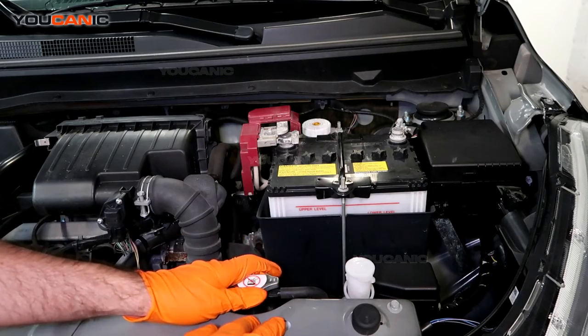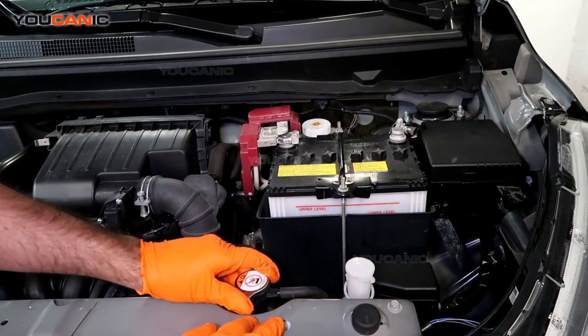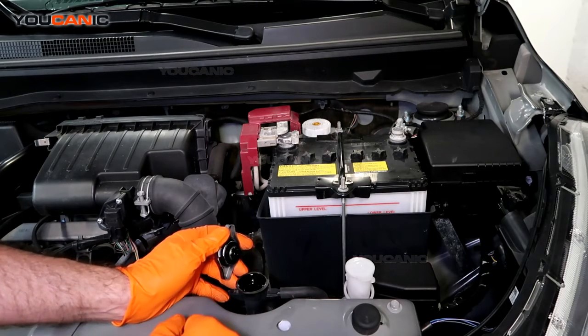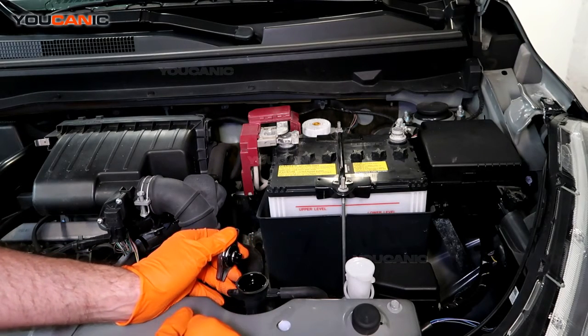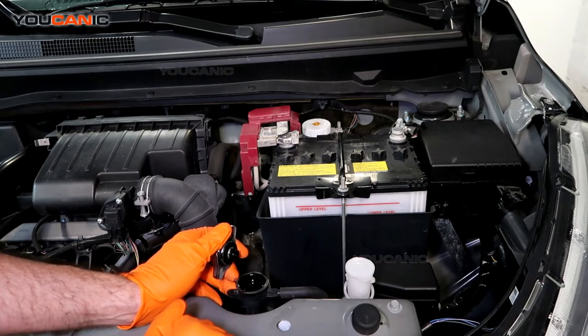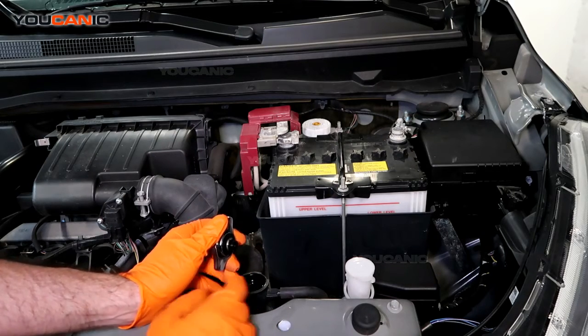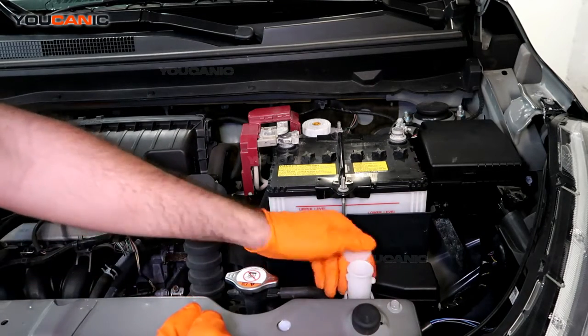If it's gone too low, or you've done other work on your car where you've drained the engine coolant, you're going to add it directly to the radiator right here, using the recommended coolant for your vehicle — the color is specified by the owner's manual. Fill the engine coolant up here.